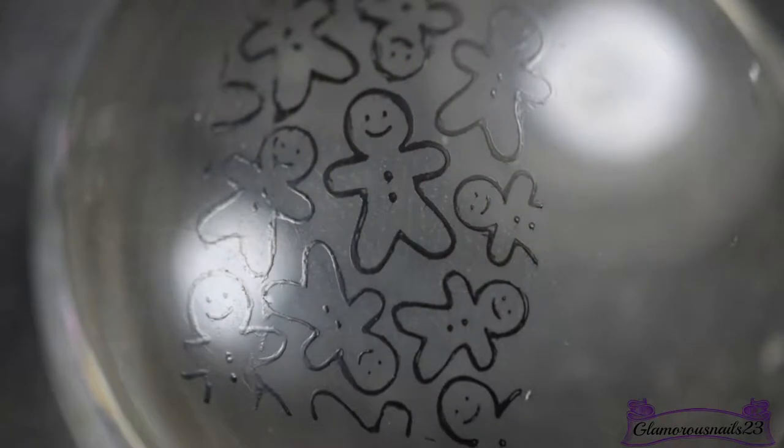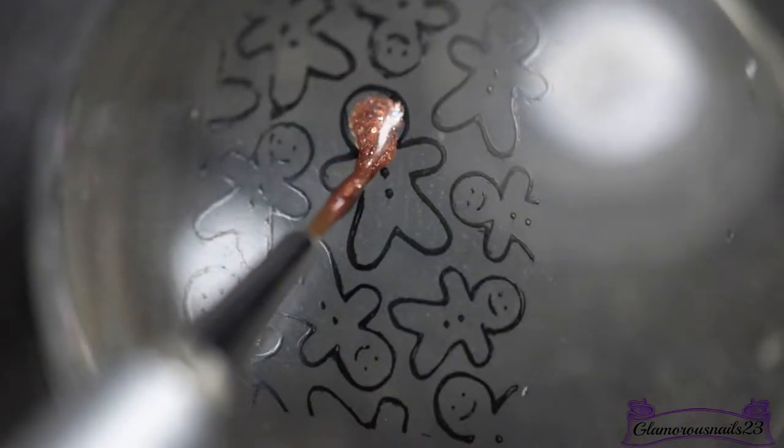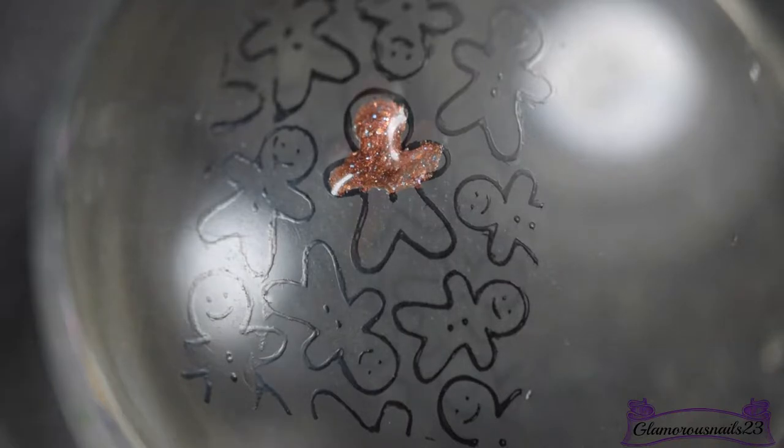Once I've got the image picked up, I'll be going in with my What's Up Nails pure color number 10 detail art brush and Fiendish Fancies brown nail polish to fill in the gingerbread men with.